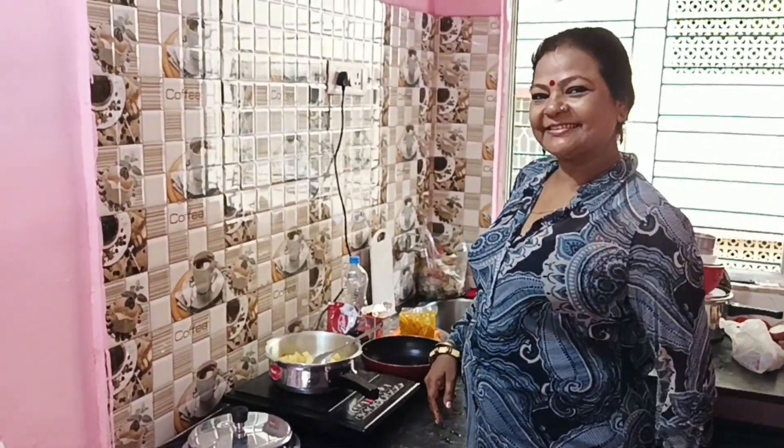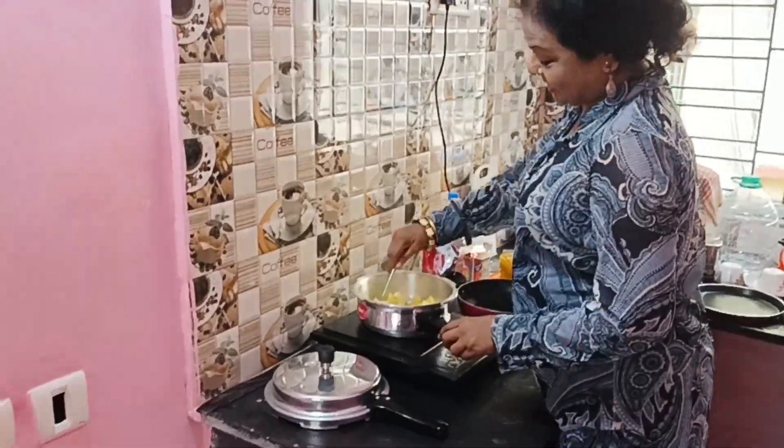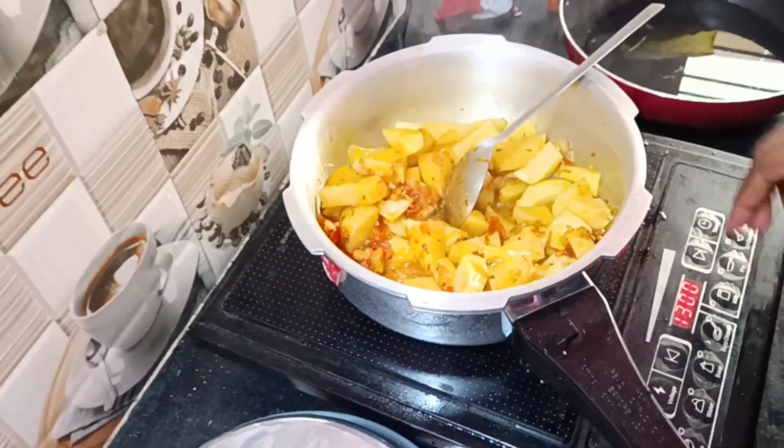Hi, welcome to another direction group. Look, I'm making a good food. What I'm doing is making a good food, so you can also make a good food.